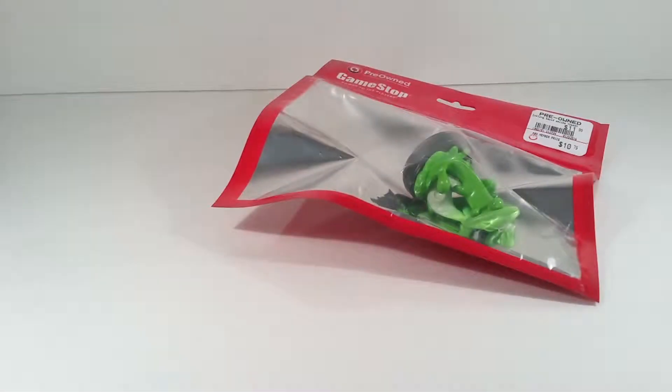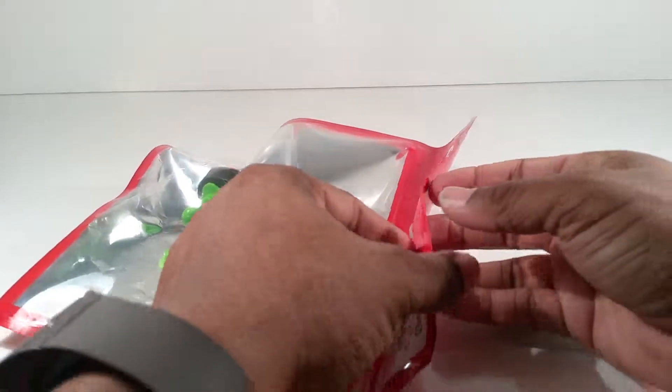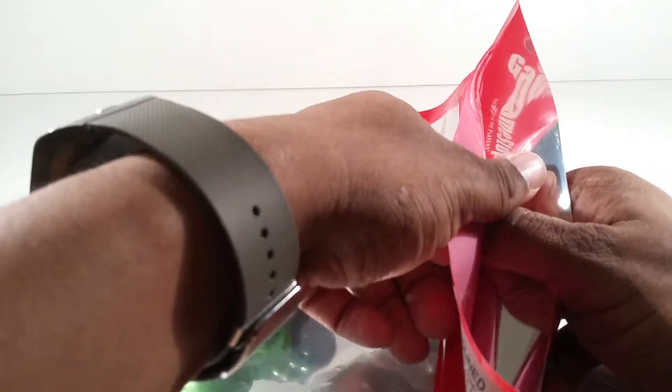T-Man 978 Chill Review. Hello everyone, T-Man 978 here. Look what I found at GameStop — a pre-owned Amiibo Inkling Squid.